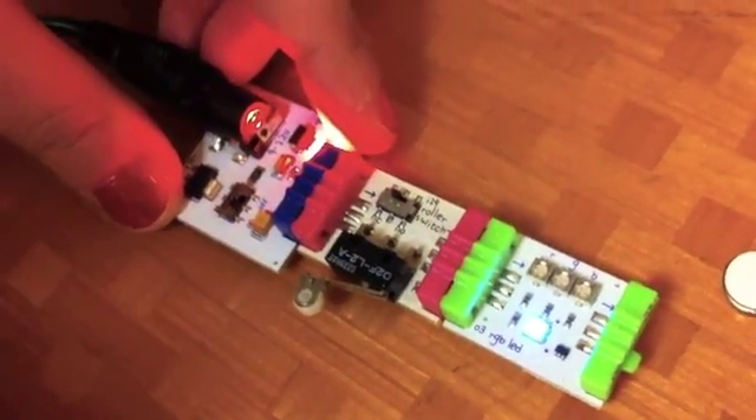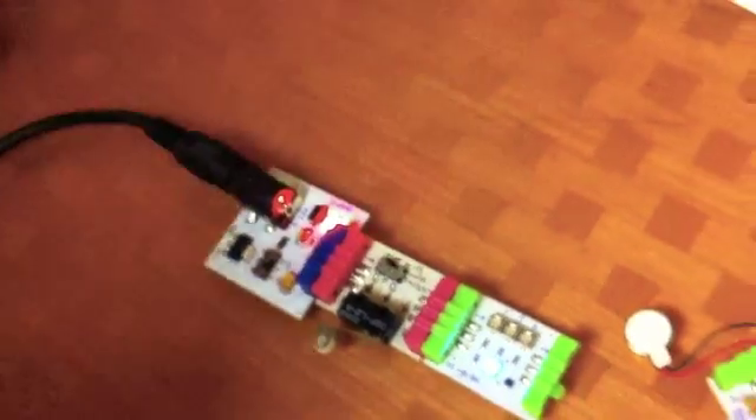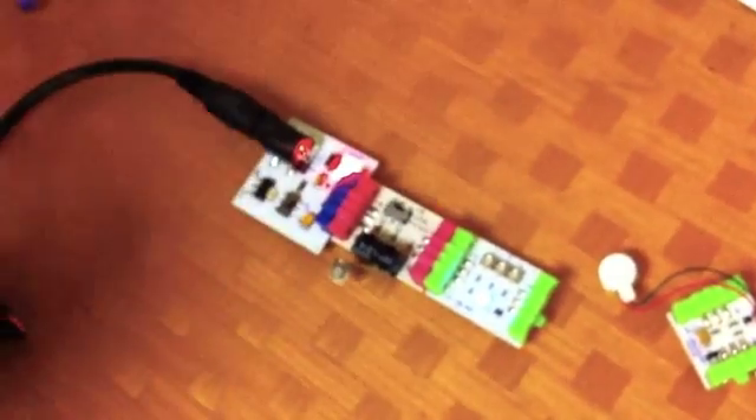So, essentially, this is how a fridge light works. We want to use these examples and these modules to explain to kids and to adults, to be honest, how technology around us works — how a fridge light works, how a night light works, why an elevator door stays open, how a cell phone vibrates — all these different components that we touch and use and are very attached to but don't really know how they work.